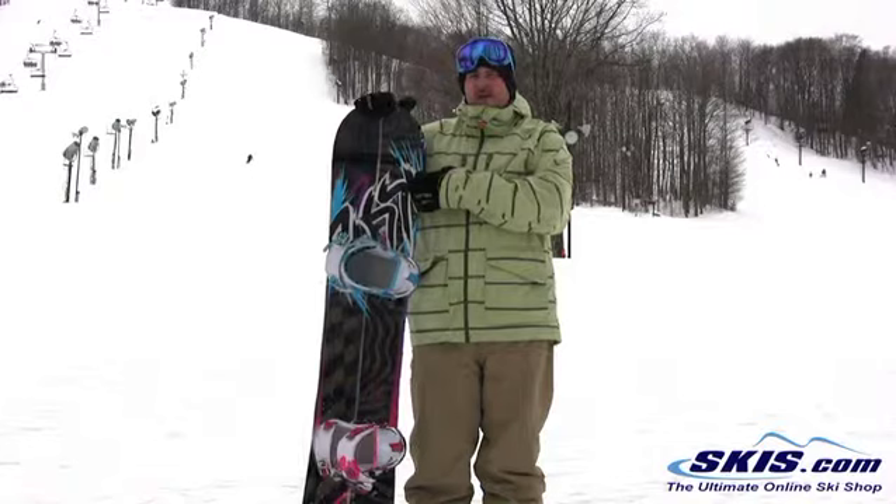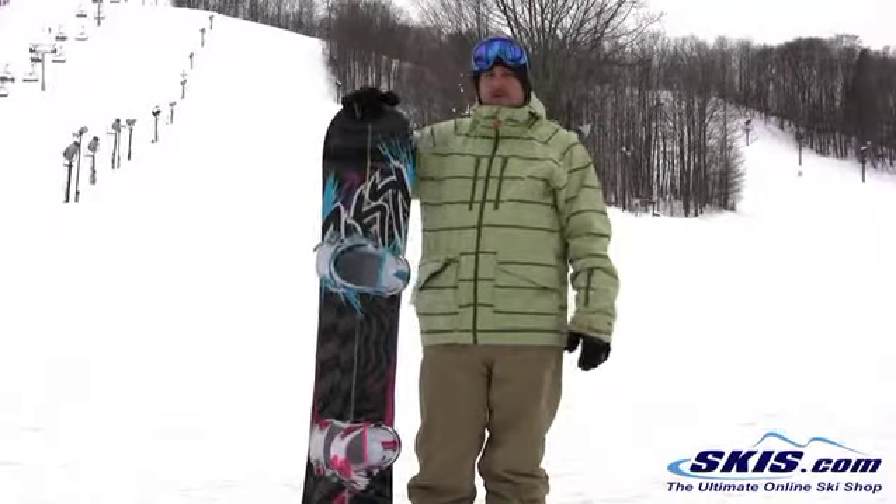Hi, I'm Rob. This is the Rossi One Magtech. I gave this board 4.5 out of 5 stars.